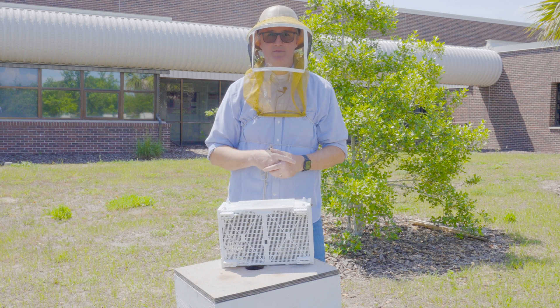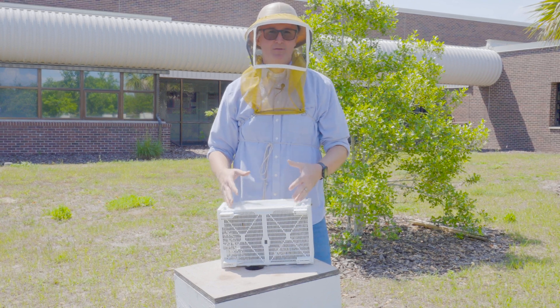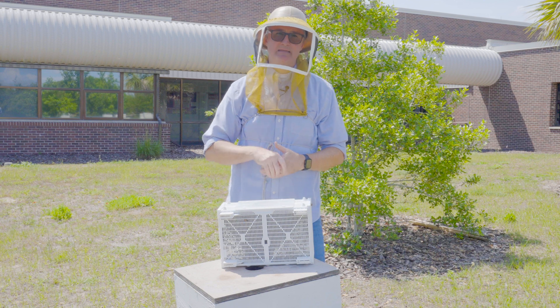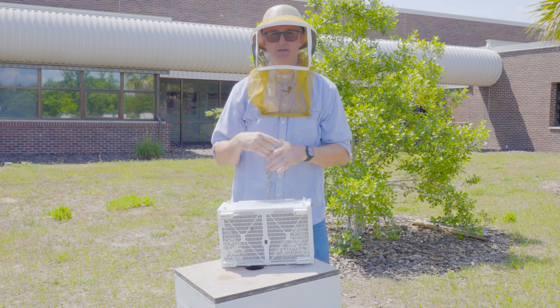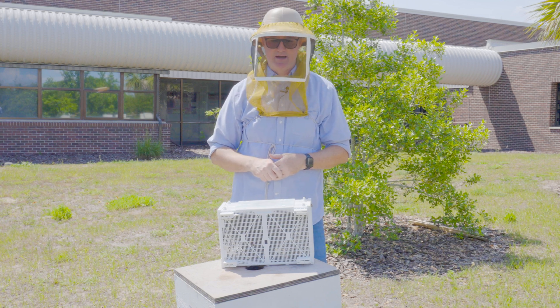There are about three pounds of bees in this package. You can purchase packages of bees in different poundage weights; three pounds is pretty standard here in the U.S.